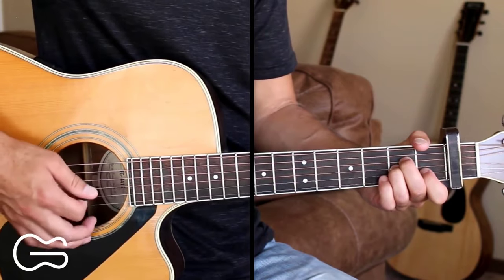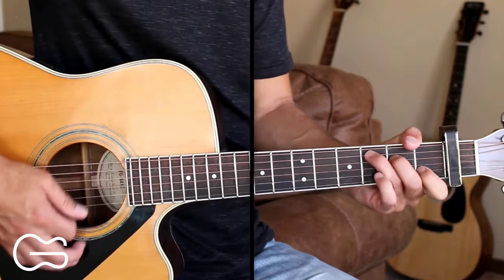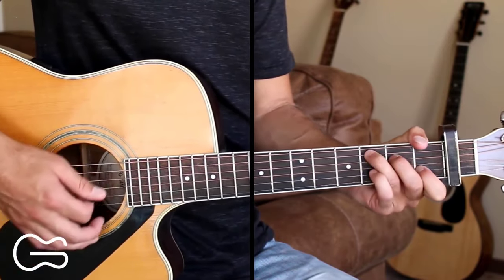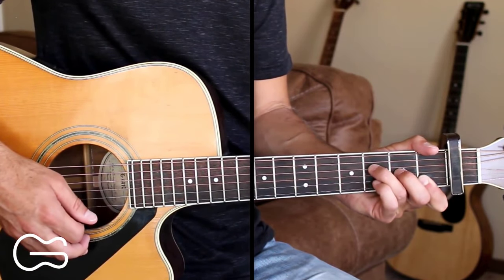Here's how we play through the pre-chorus: 'We've been talking about forever since we've been together. Something about it makes you think we're better off of it. All is when we're caught in.' We end that on the F also.